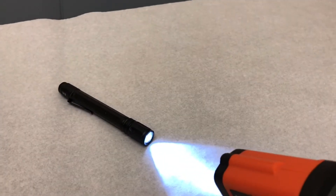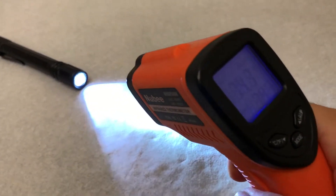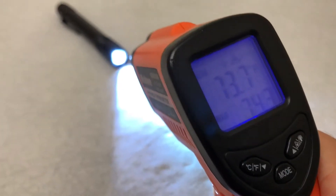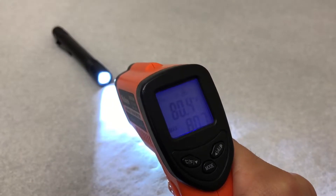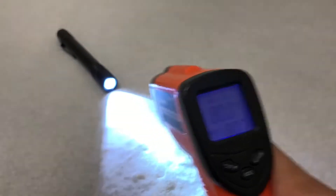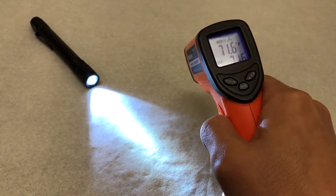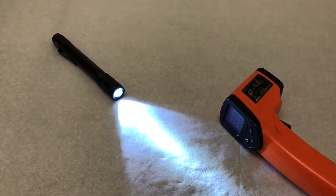So about a minute in, let's see where the temperature is at. Right at the light we're coming in at 74, 73 degrees — so about 74°F. In reference to the paper nearby, it's reading 71 degrees.